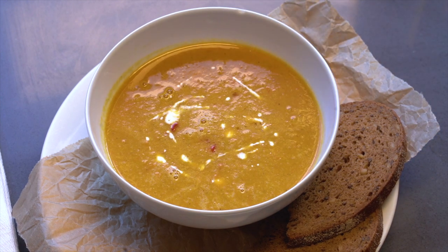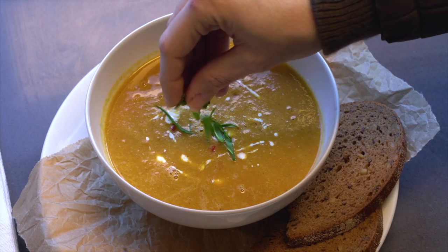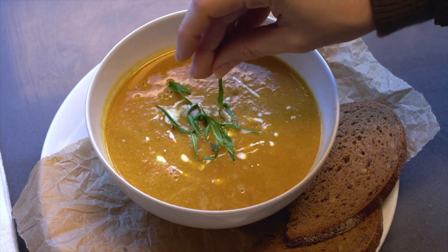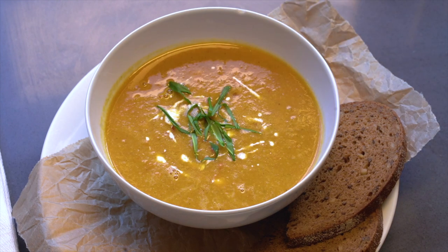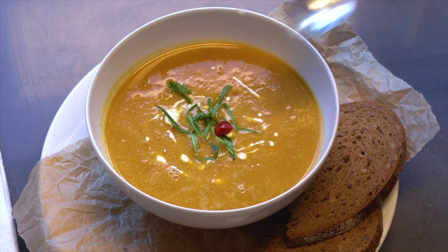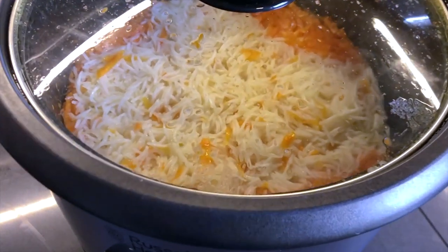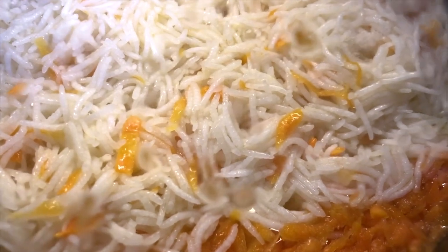I also added some bear garlic — there's a word for you — that I foraged in the forest. I feel so accomplished! I actually made a friend while picking the bear garlic, which was pretty cool. I didn't know what it was and he told me — very friendly guy.